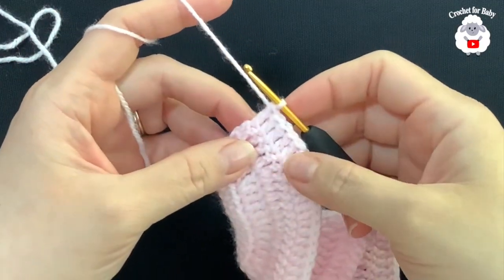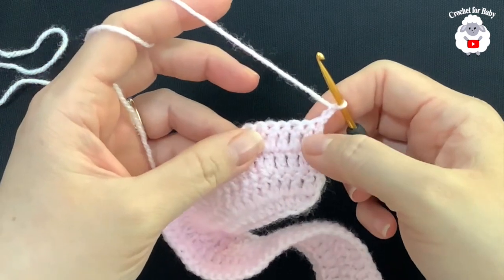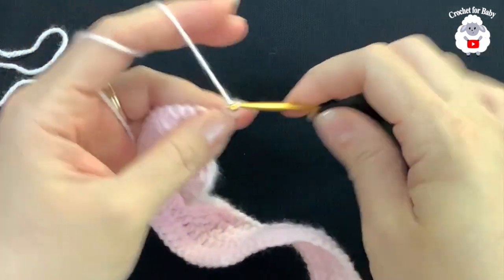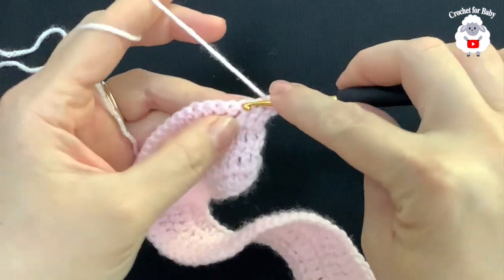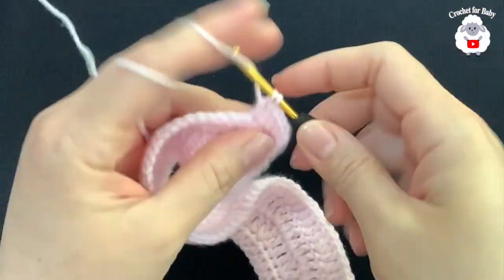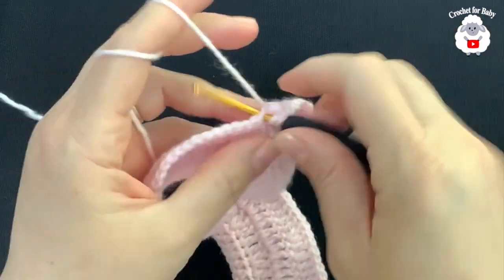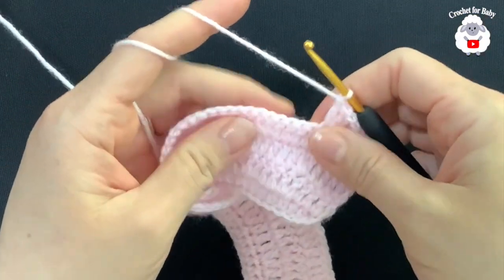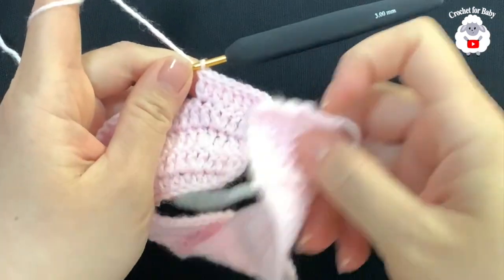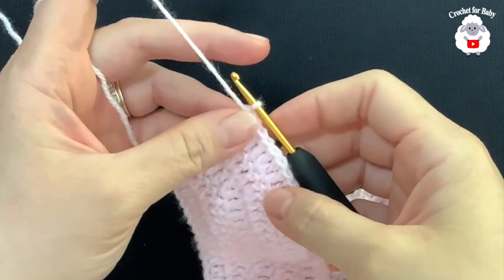At the end of the fourth row I have a total of 81 double crochets. For the fifth row, chain two and turn. In this row we're going to make six double crochets and then into the next two double crochets. Continue repeating six double crochets and into the next two. At the end of this fifth row you're going to have 92 double crochets.